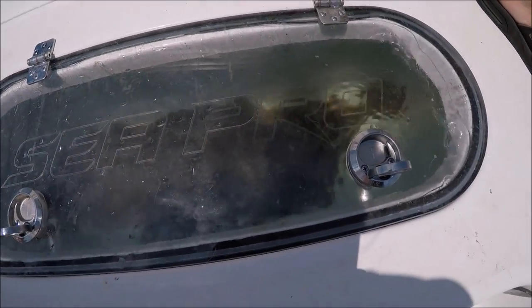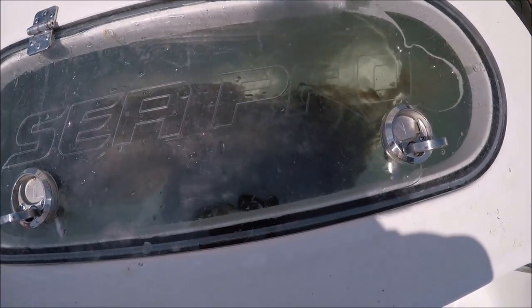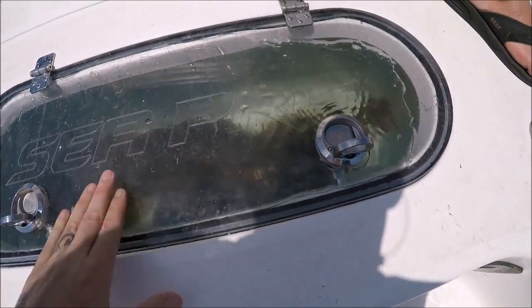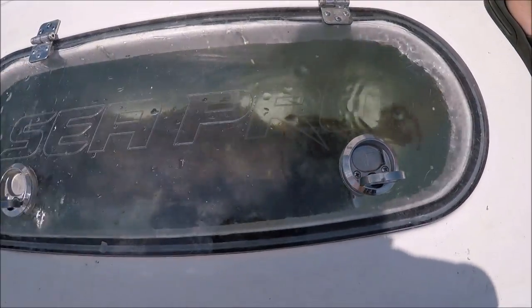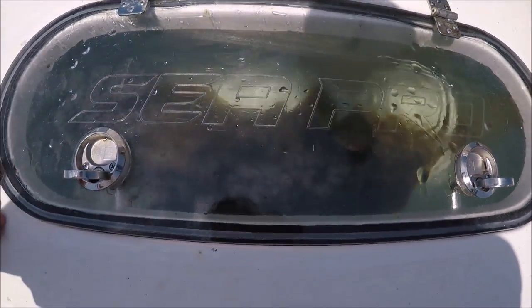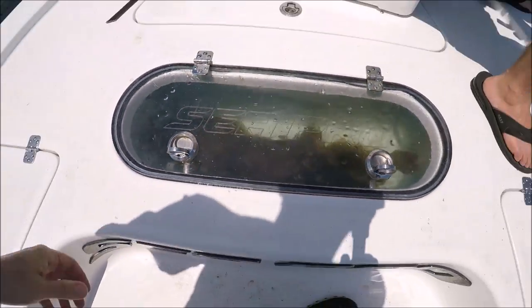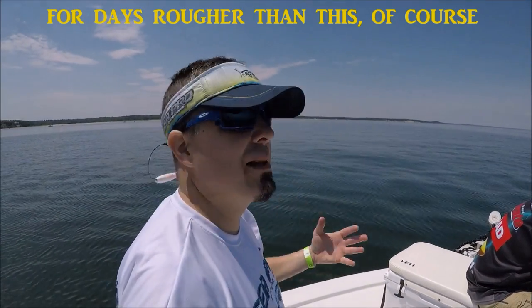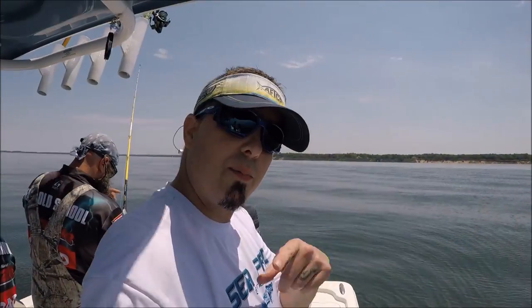You'll see it just squeeze the air right out — see it coming up. The reason the pressurized well is good is for when we're riding in real rough chop on the way back, slamming in the waves — we're not going to beat up our catch.